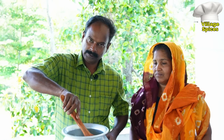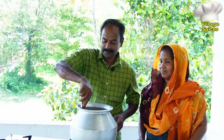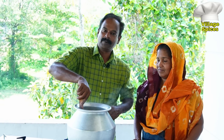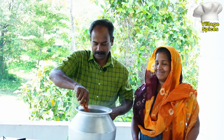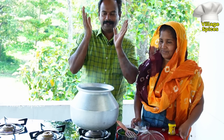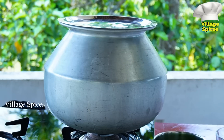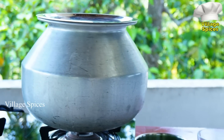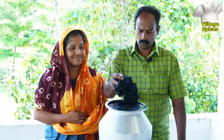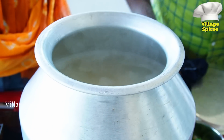Put it in the middle. We'll try the rice. We'll try it. Then we'll take the rice. Now we'll try it. The rice is ready.